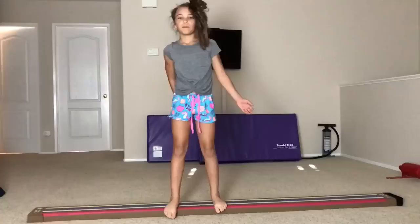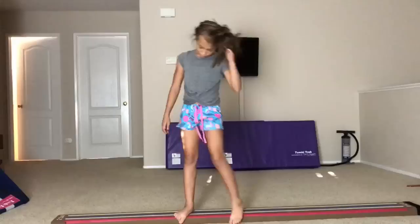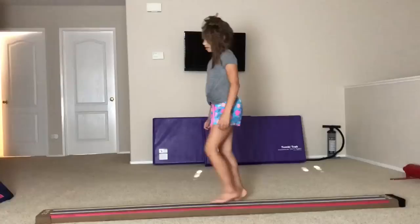Hey guys, it's Hunter from Hunter The Gym and today I'm reviewing my carpet. So, my carpet, I really like it. It's really sus. No, I'm just kidding. Please don't click on it. I'm not reviewing my carpet. I'm reviewing the TumbleTrack laser beam.